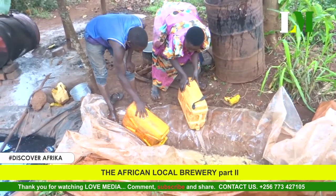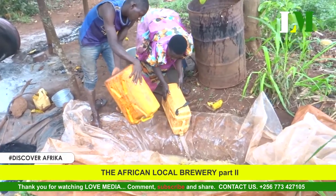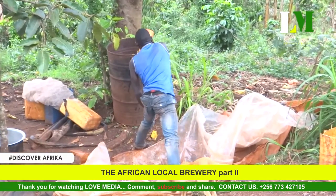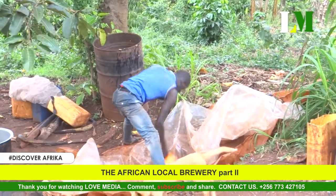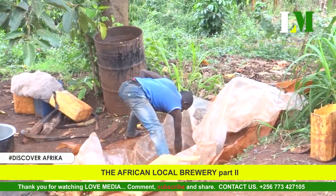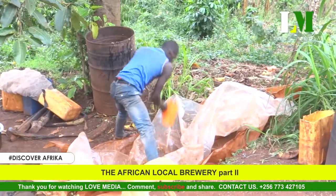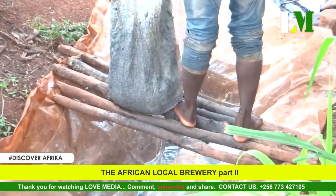Naktende's grandson, who is part of Naktende's life, begins picking the fermented material that has been fermenting for the past four days — covered in the ground in polythene paper bags, as seen in episode one. By the support of Naktende and the grandson, they keep on collecting what is meant for the fermentation process.